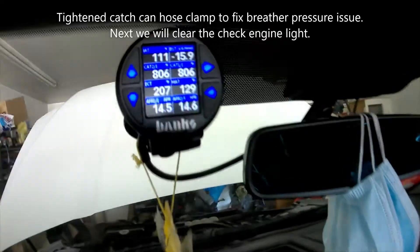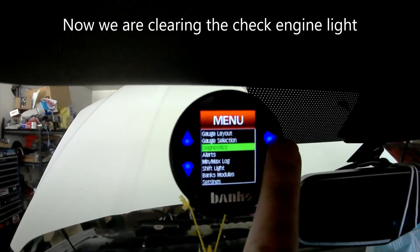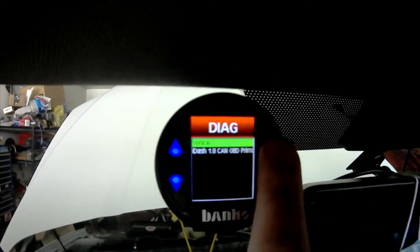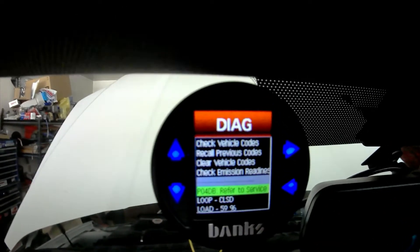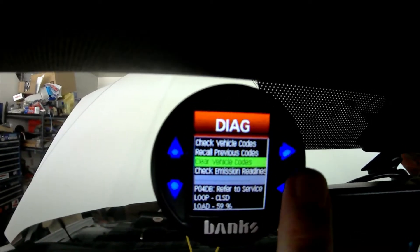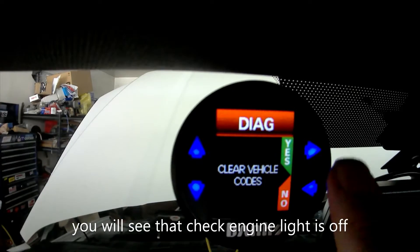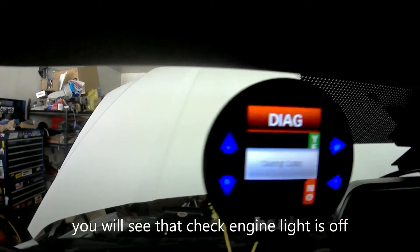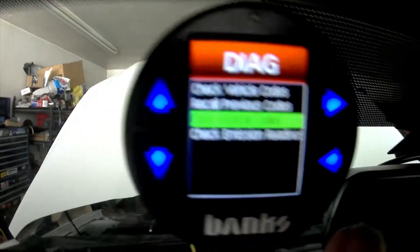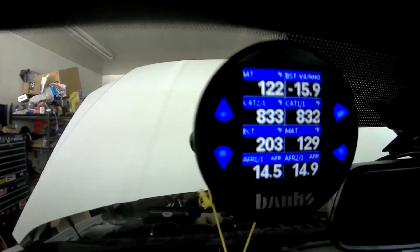It shows a P04 code. To clear it: go forward, Diagnostics, forward, Vehicle, forward, then Clear Vehicle Codes, select and hit the forward button, then hit Yes using the up arrow. The codes are cleared and as you can see on the dash, no more check engine light. When you're done, hit back, back, back and you're back to the gauges.